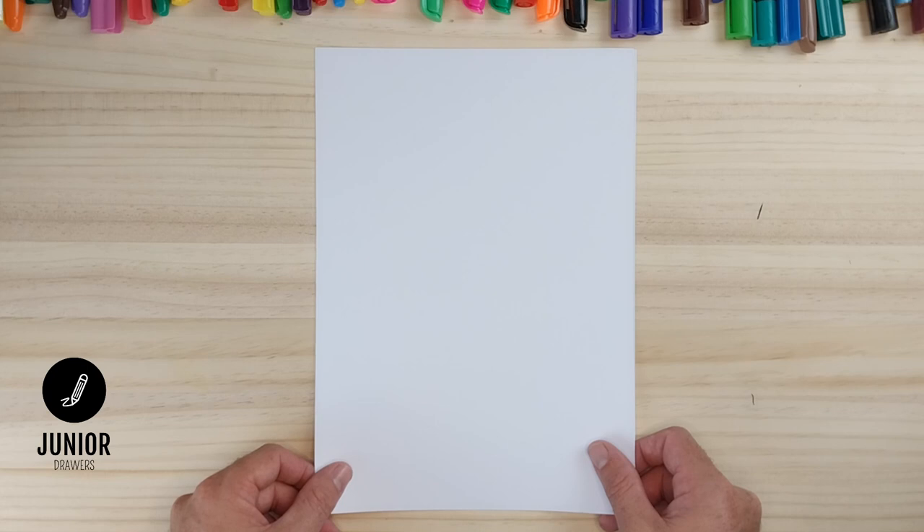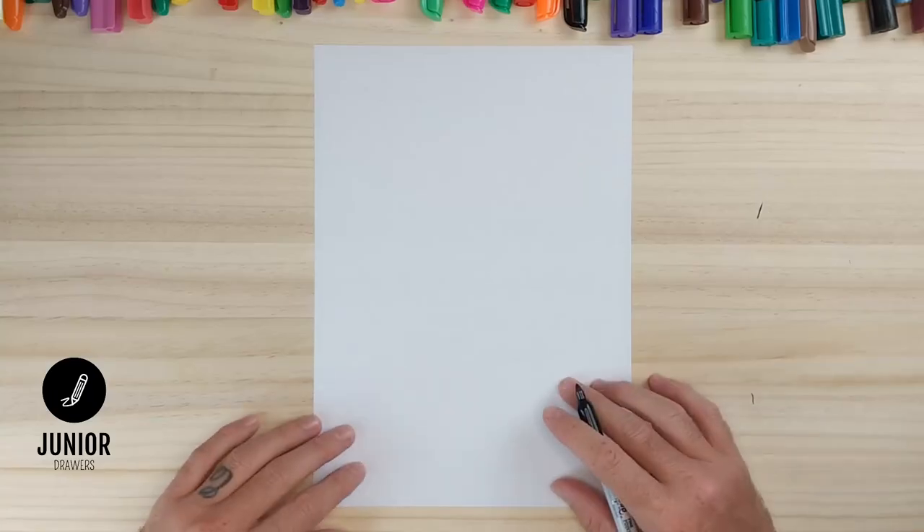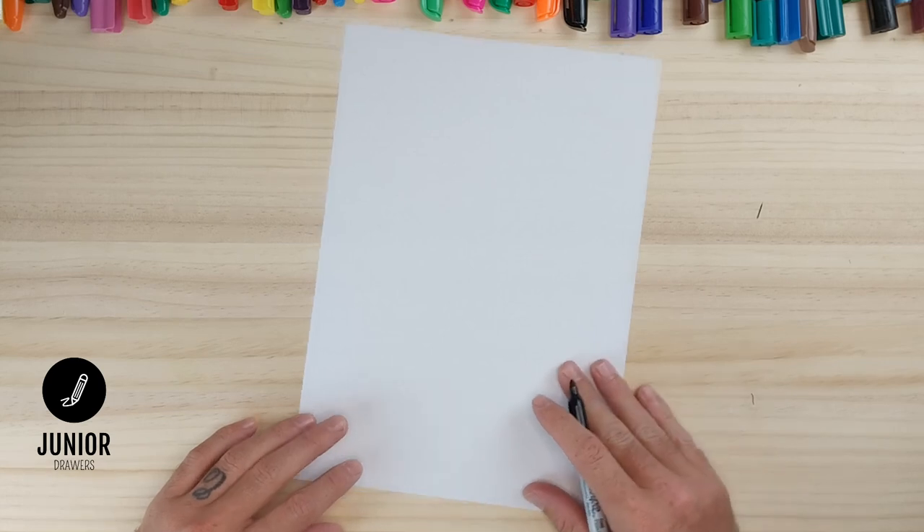Hi everyone, welcome to Junior Drawers. In this episode we are going to draw a pineapple. Please hit the subscribe button — it really does give us the support we need to keep making these videos. So let's get our paper and let's get drawing. We will start by drawing the outline of our pineapple.